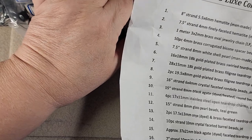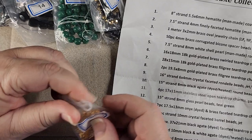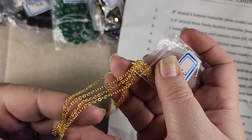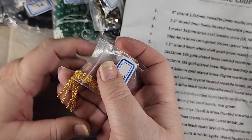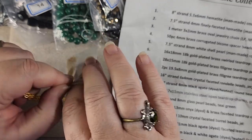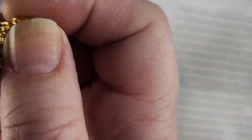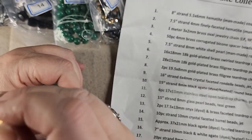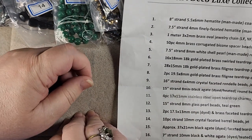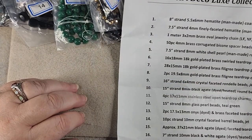Number three is 1 meter of 3x2 brass oval jewelry chain. This is the tiny stuff but it's really pretty. I love their chain — I always appreciate it when they put chain in because I use chain in a lot of designs. So that was number three.